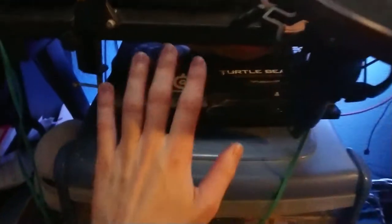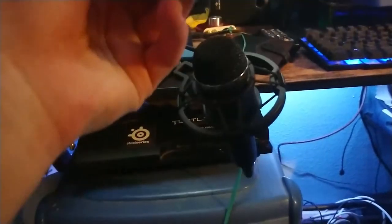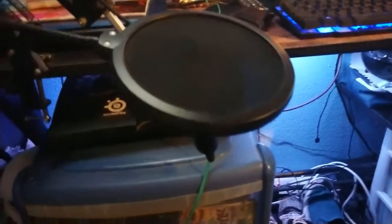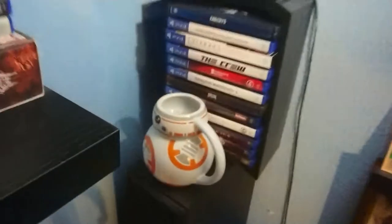Coming over to the left here I've got my PS3. This is my recording mic - it's what I use to record all the time, with a pop filter. It was actually a guitar mic originally and it works amazingly. As you can tell in my content it's clear, it's crisp, it's not overdone, and that's what I like about it.